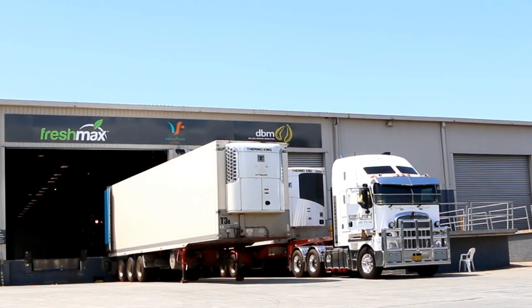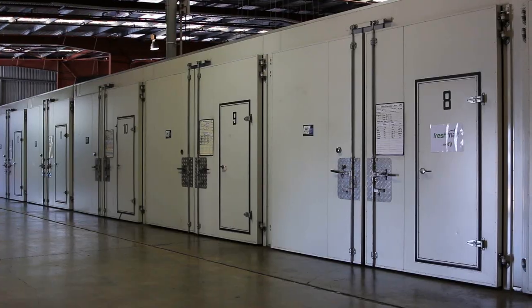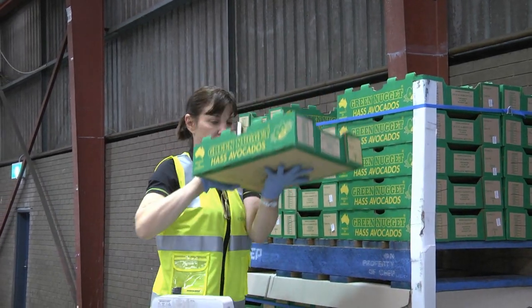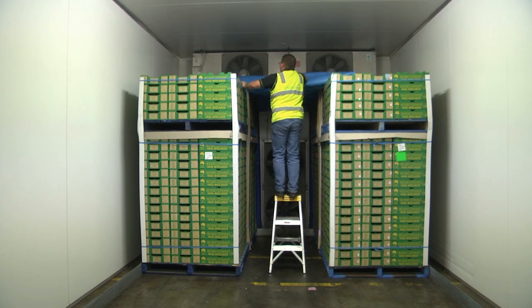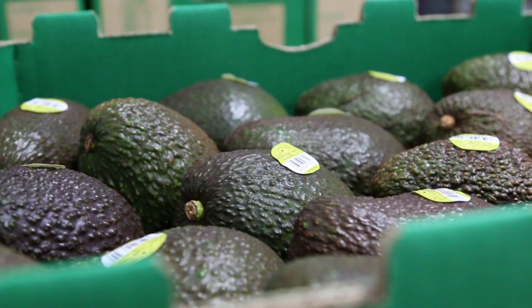Understanding the avocado ripening process is critical for wholesale and ripening staff, as ripeness determines the storage and handling requirements of the fruit. Ripening can be a complex process, so the following information is designed to help you operate a ripening room and manage fruit both before and after ripening.